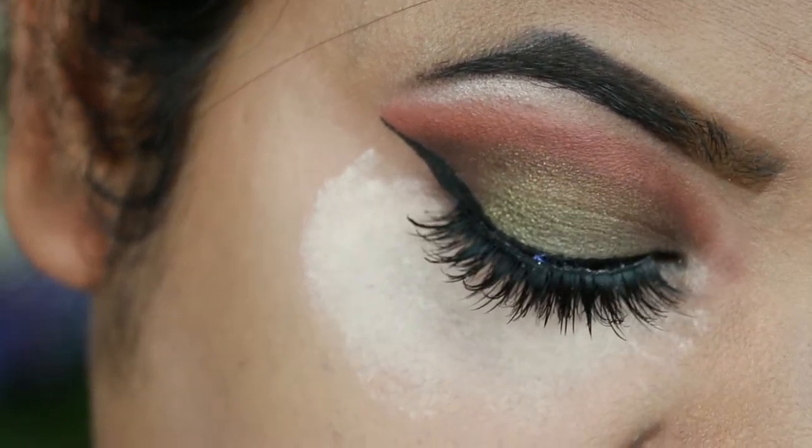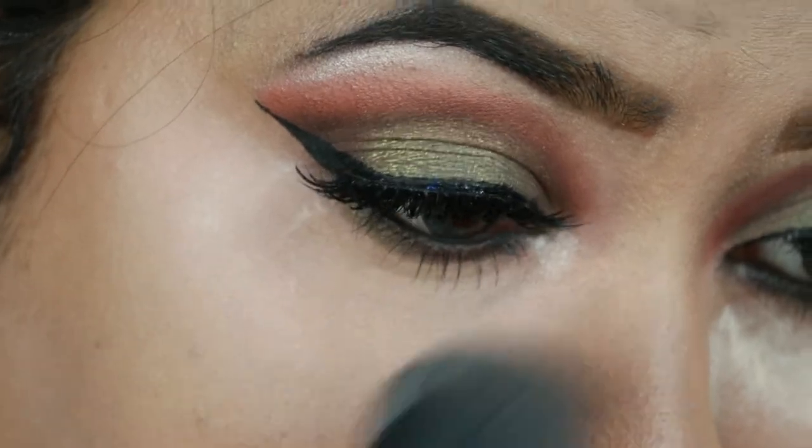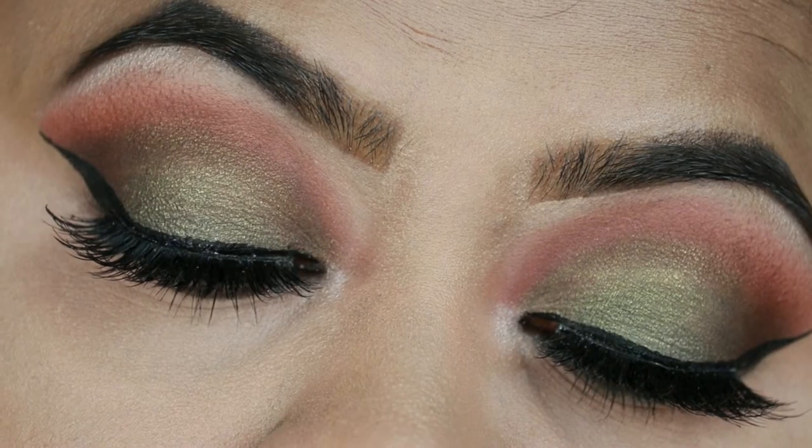I'm just dusting off the excess powder with this ELF highlighting brush, and here is the final eye look.